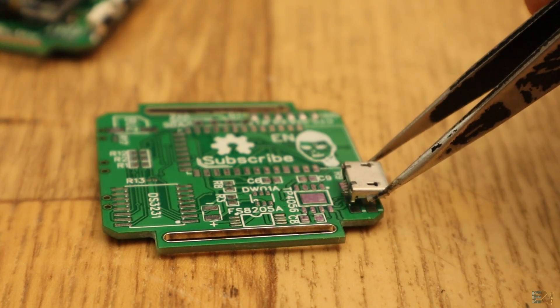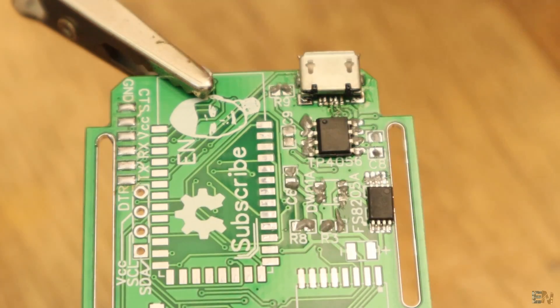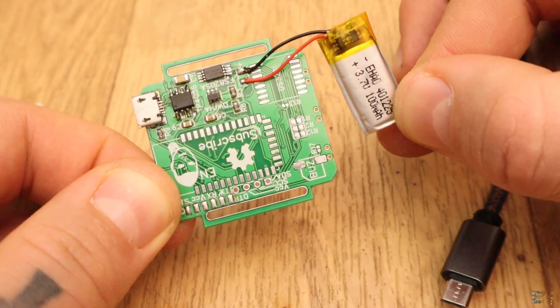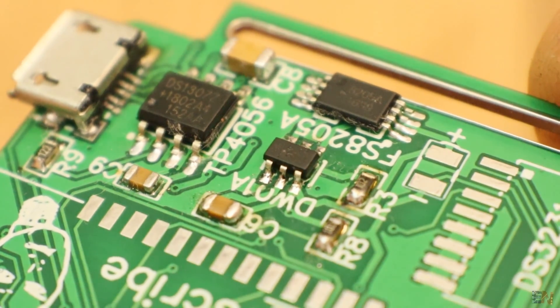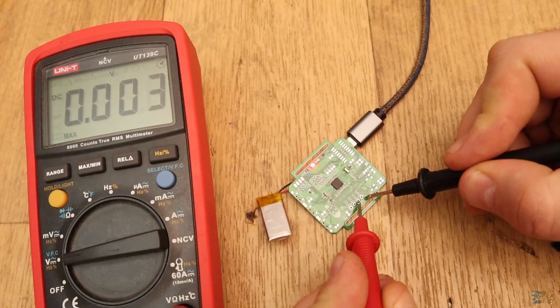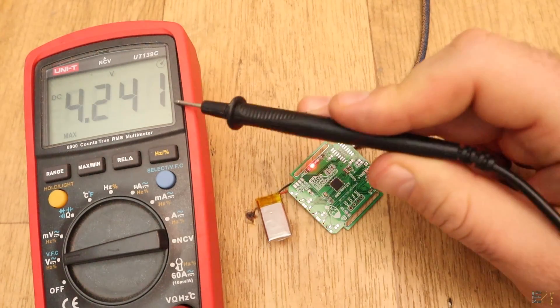If the chip works, we can solder the USB connector and all the charging components for the LiPo battery. All these components are used to charge and protect the 3.7V LiPo battery from overcharge and over-discharge. See the values of each component on the schematic. Once the charging circuit is soldered, test if it works. Connect the battery and plug the USB cable — the red light will indicate charging and the blue light standby. The voltage at VCC right now should be 4.2V. Check that with a multimeter as well.